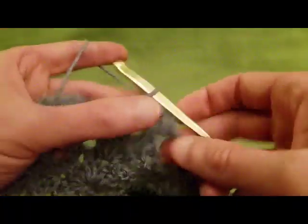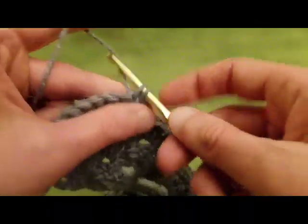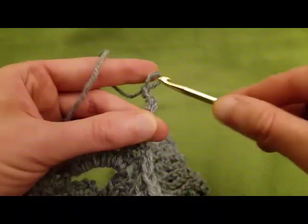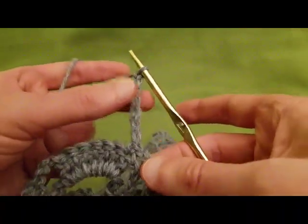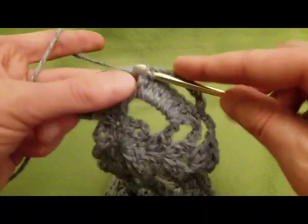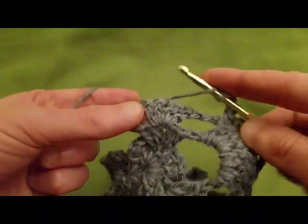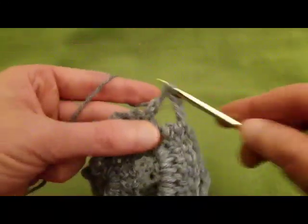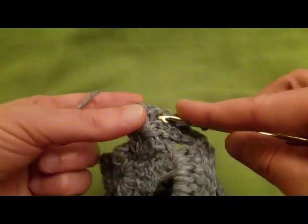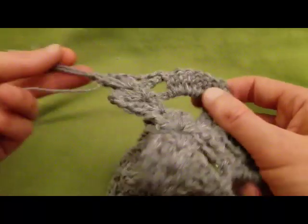Chain three. Work a single crochet into the first double crochet, then chain seven: one, two, three, four, five, six, seven. Then work a single crochet into the last double crochet stitch, creating our mouth. Chain three, and then work a shell into the last shell — two doubles, chain one, and two doubles. And that's the end of row 11.